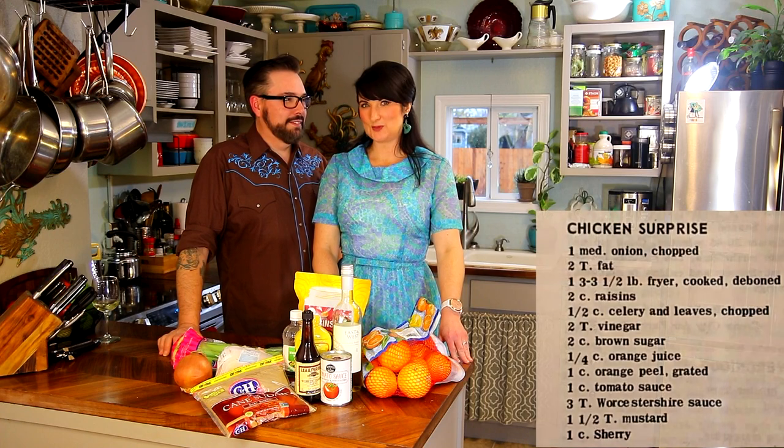Today's recipe is going to be Chicken Surprise. I know when I read the recipe, I was surprised. So Duke found this recipe and I'm excited to try it. I have to say I'm always excited to try these recipes though, because I am a very positive person and I want to believe the best about the world. We'll read over the ingredients real quick so you know what goes into the surprise. I think the surprise is what happens when you put them all together.